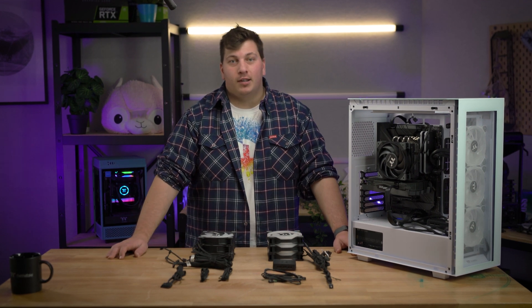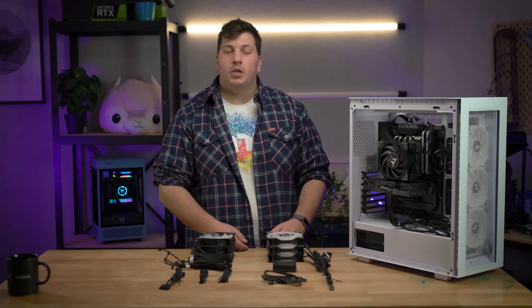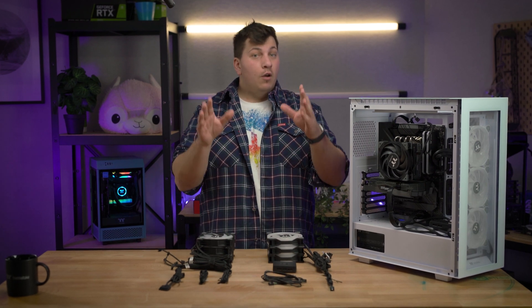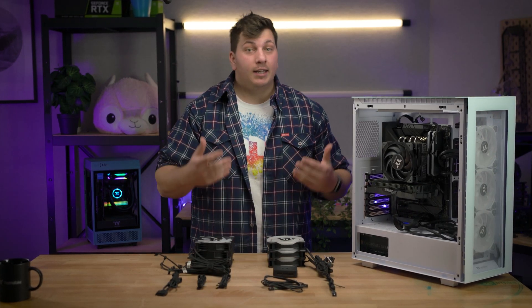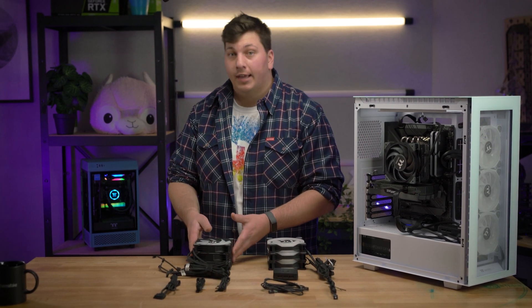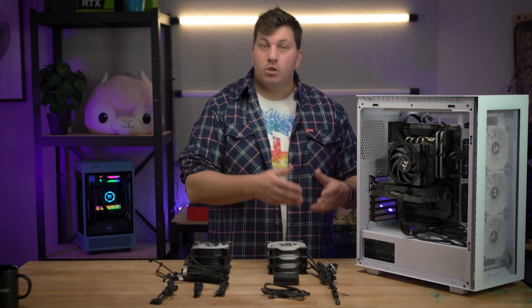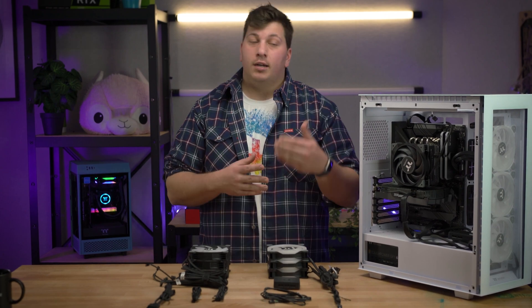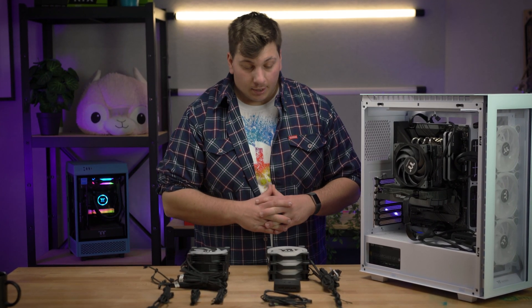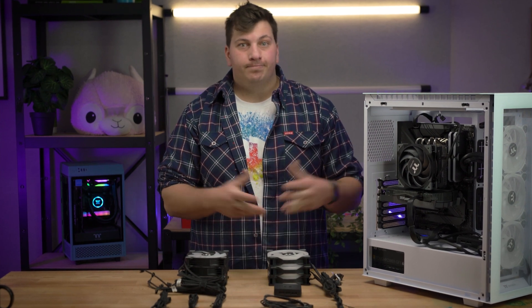So, you want to install some RGB products, however you've come across ARGB, Digital RGB, RGB that, RGB this — you don't exactly know how it all works. G'day legends, Jono here from Thermaltake Australia and today I'm going to try and decipher that for you so next time it comes to building up your rig, it's a little easier.